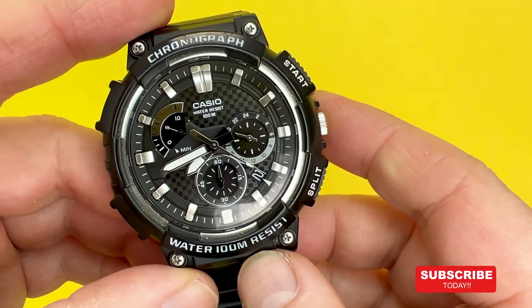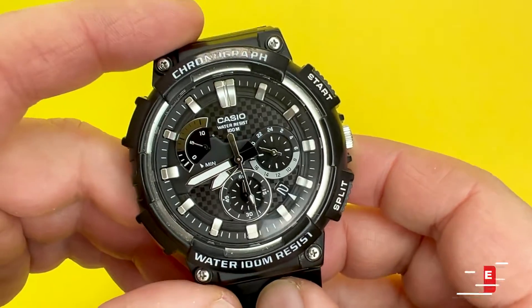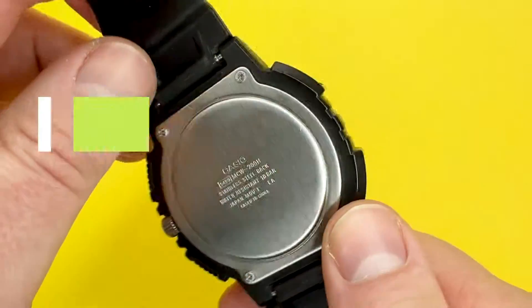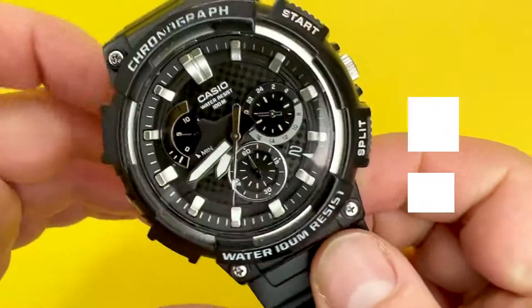Hey YouTubians, it's Tony here from We Try Anything — the channel that tries anything so you don't have to. Today's video is going to be a tutorial about how to operate the Casio MCW200H, which has a module number of 5490.